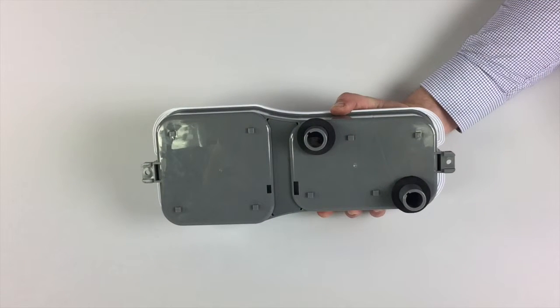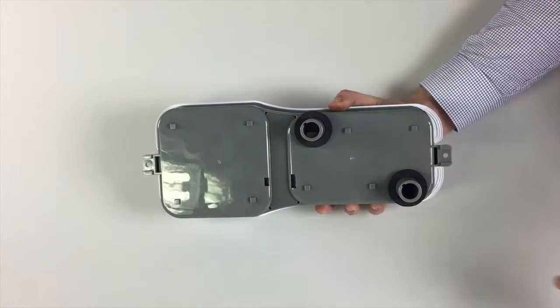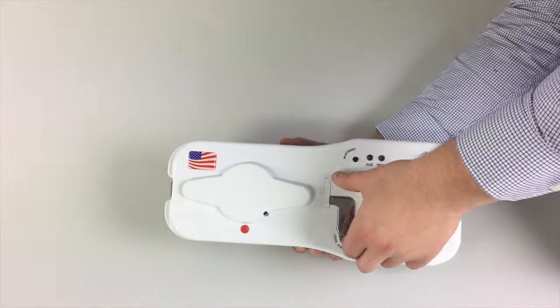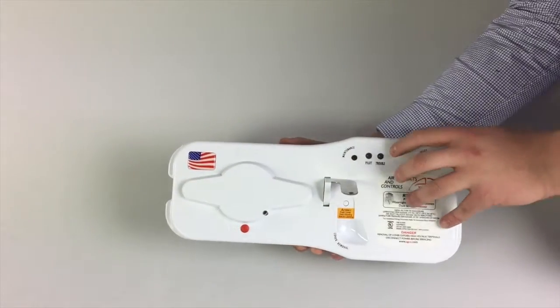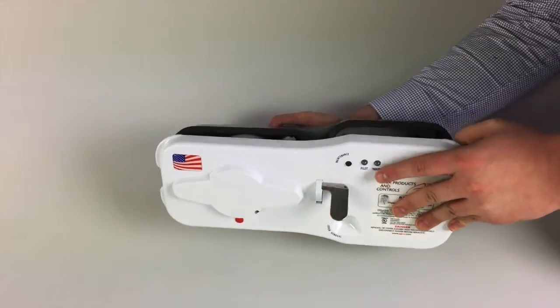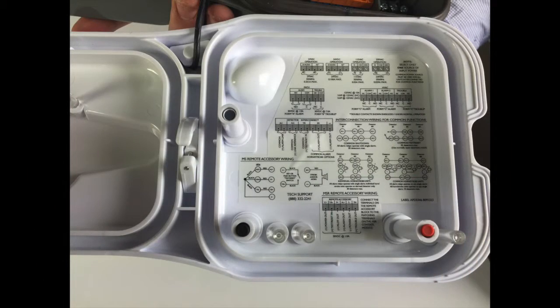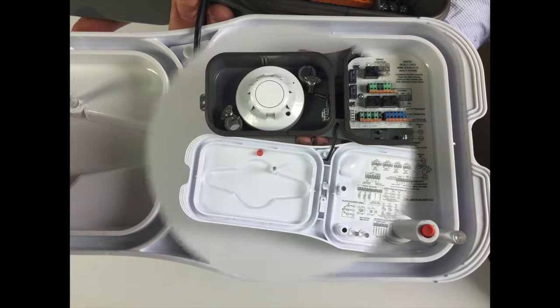Simply remove the backing and adhere the template to the ductwork. All gaskets are permanently attached and pre-installed to save time on installation. To remove the cover, lift up the cover latch and ease the cover off of the heavy-duty weather-tight gasket. Once removed, the cover is tethered to the base. The wiring diagram is permanently affixed to the inside cover, but oriented so when the cover is hanging, the wiring is right side up.